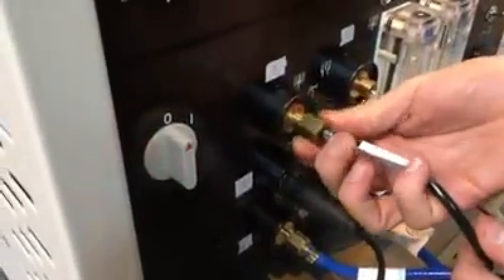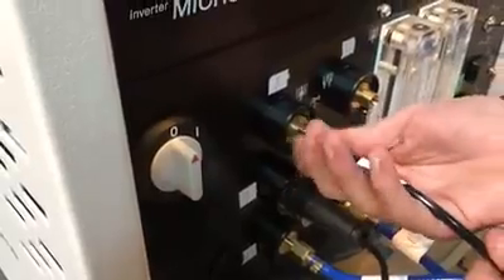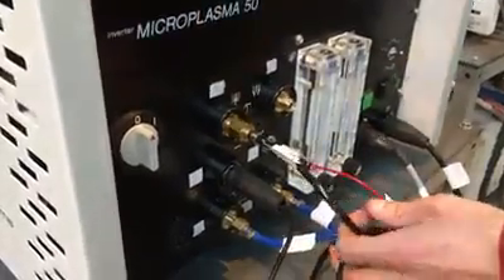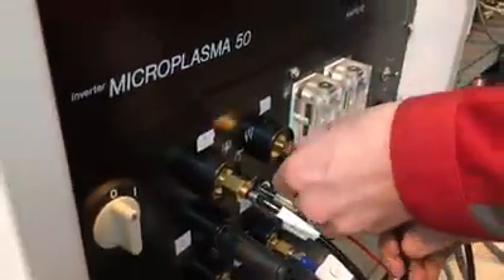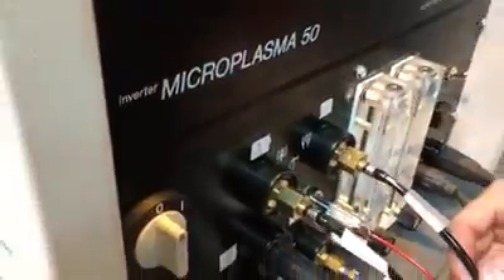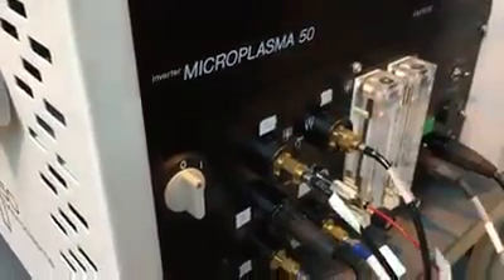Torch gases: number one, pilot or plasma gas. Number two, shielding gas, left-hand thread. Shielding gas is argon-hydrogen.